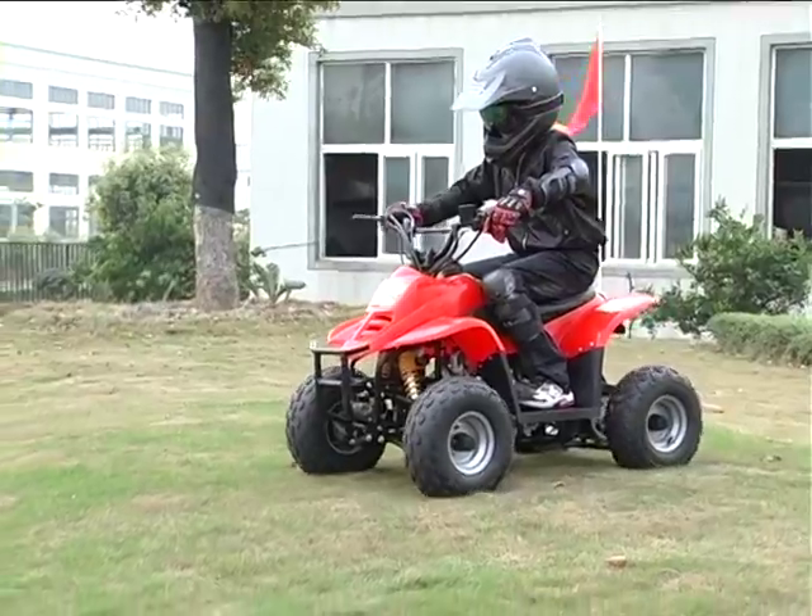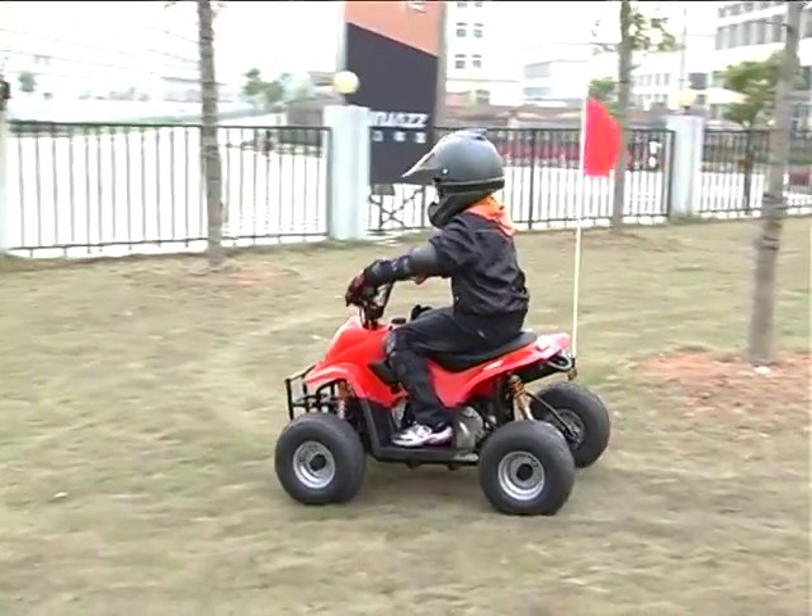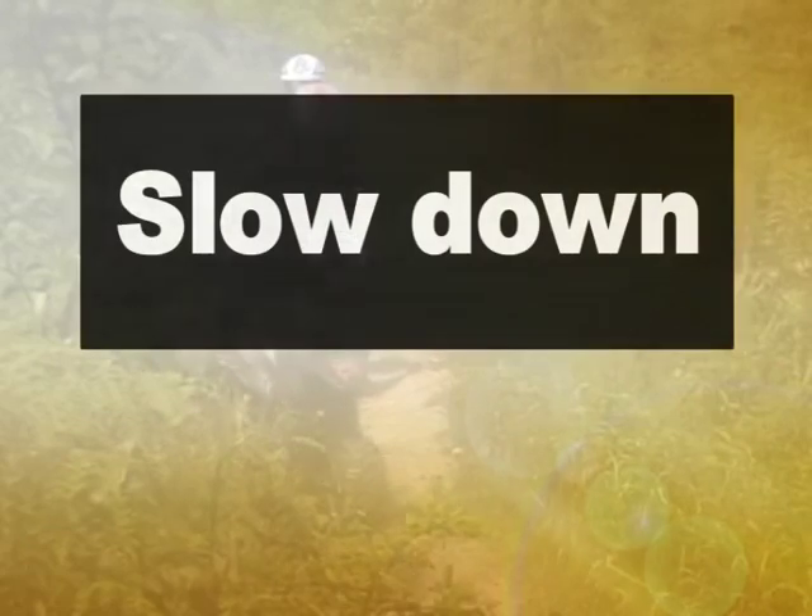Whenever going downhill, you should drive straight downhill. Move your weight to the rear of the seat to reduce the possibility of forward tip over. Slow down, and apply both brakes lightly.